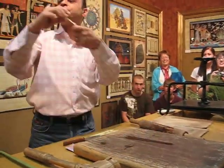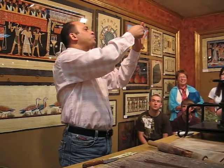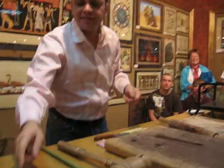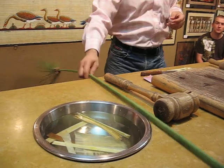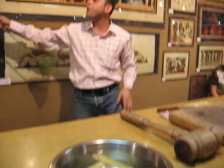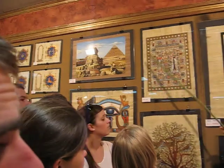Now you can see the slices are very flexible like this way. We put the slices in water for six days to get the sugar out. After six days we get this white color. More than six days it will turn brown — like 12 days or 20 days, anything more than six days.